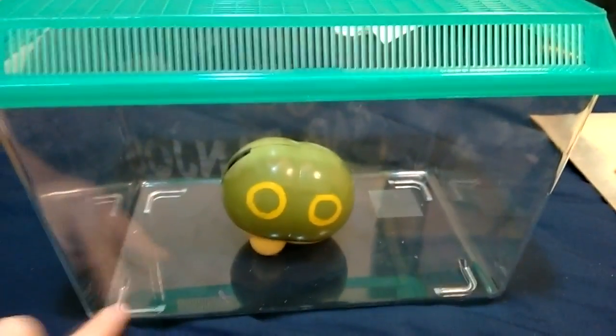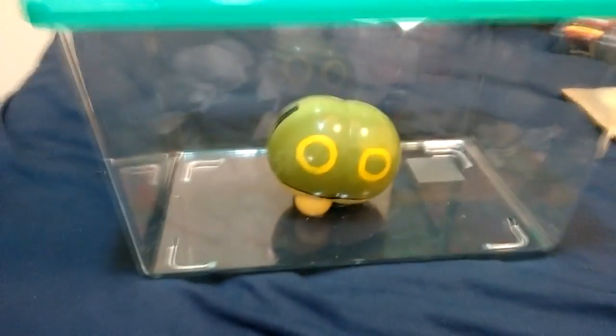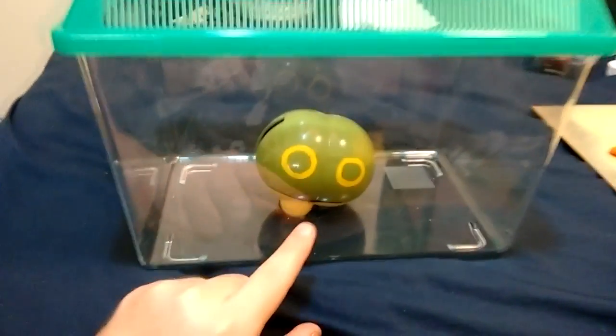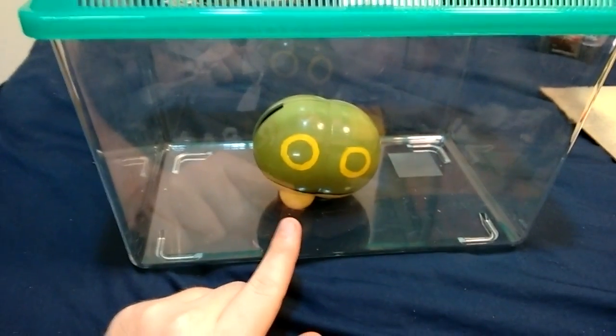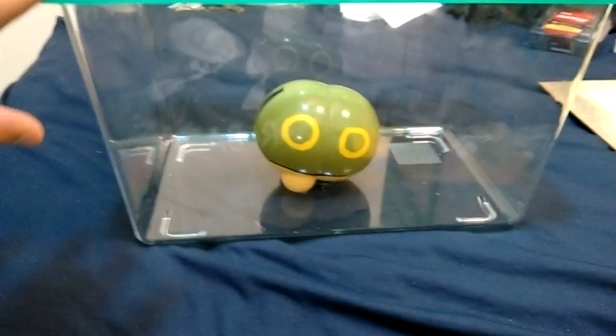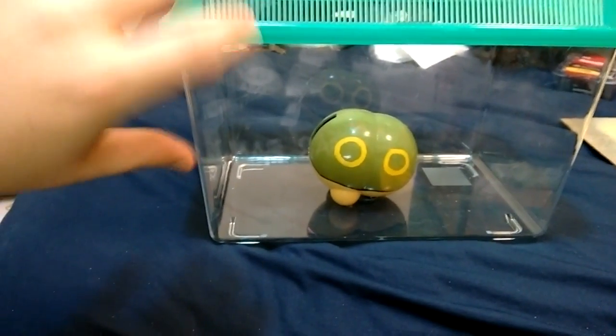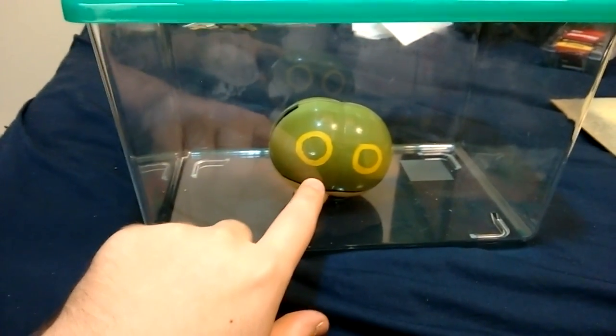I want to make this kind of like a forest-y thing so it doesn't look like the Caterpie is just sitting there. It looks like we built a little habitat for the Caterpie. I also need to come up with a way to keep the Caterpie sitting in the plexiglass. It needs to be sturdy enough because the Caterpie is top-heavy — the head's really heavy with the servo there, and everything just kind of falls forward and it looks really awkward.